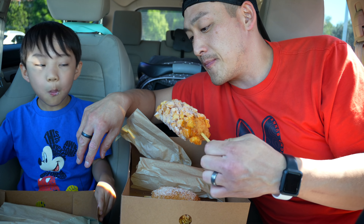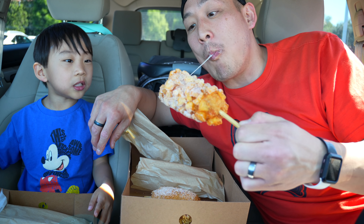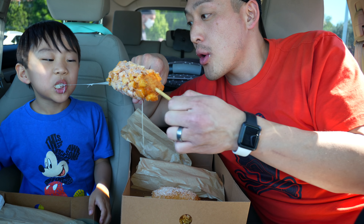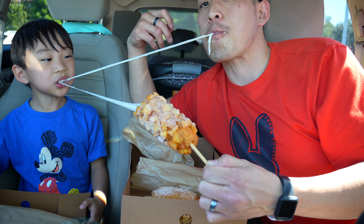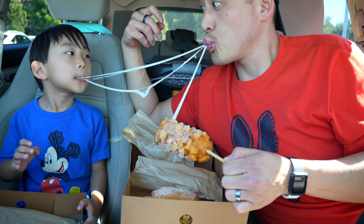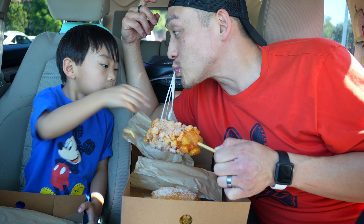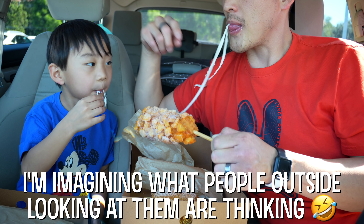Whoa, what a bite! This one is cheesy too. Ooh, nice pull! It just keeps going. Whoa, that was a good cheesy pull!